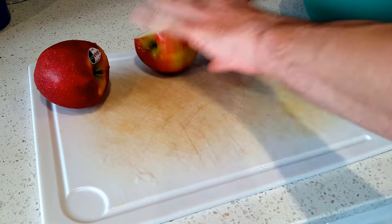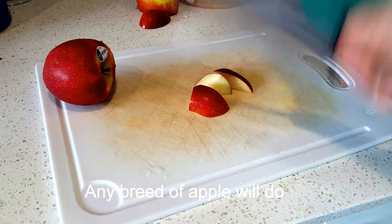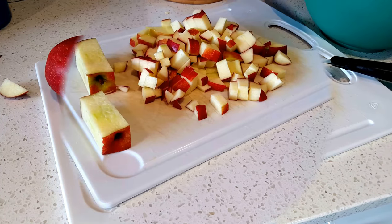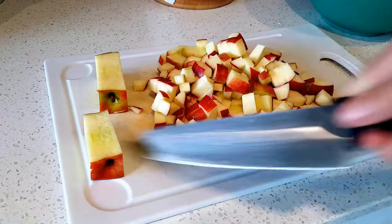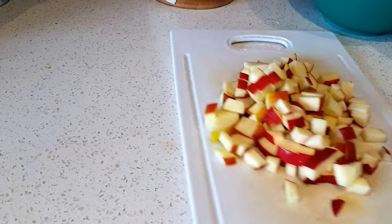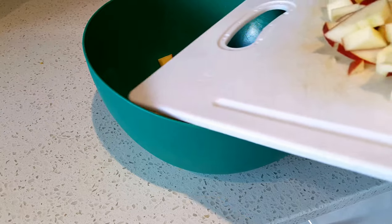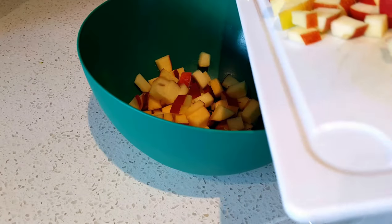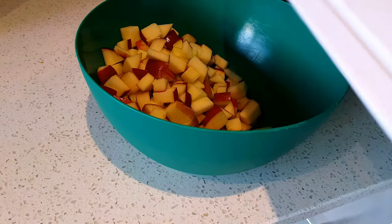Take three apples and chop them into little bitty pieces. Now get rid of these bits because we're going to need them. Put the bits of apple in a bowl — a bowl's a big round thing. Put them in the bowl.